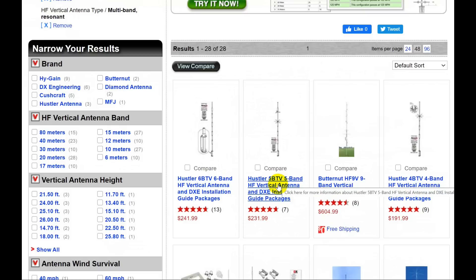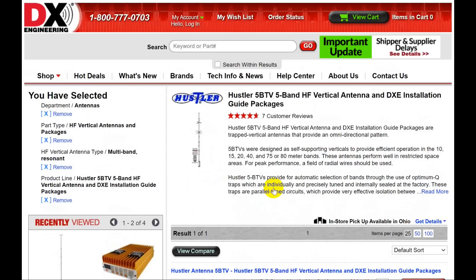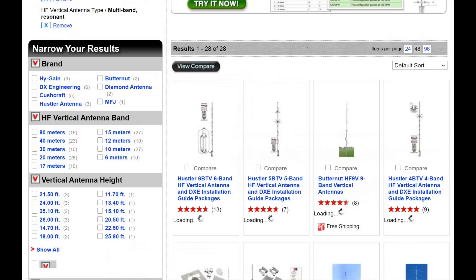Here's the five-band, which probably doesn't have 30 meters — and indeed it doesn't. It has 80, 10, 15, and 20, but no 30. Now, 30 meters is a CW-only band, so if you don't operate CW it's not important to you, but you only save $10 going with the five-band over the six-band.